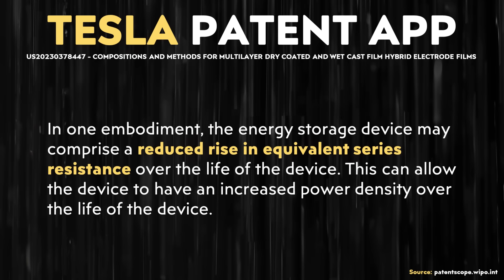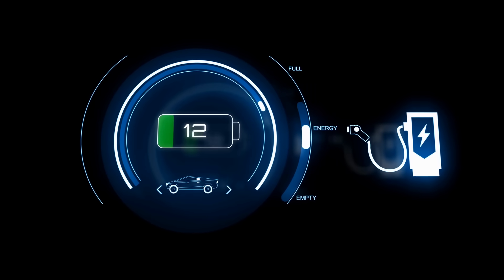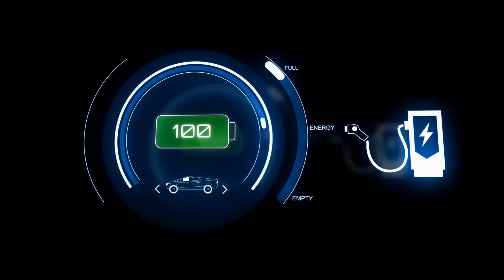What are the benefits of this new multi-layer hybrid technology? It is described as leading to a reduced rise in equivalent series resistance and an increased power density. Lower equivalent series resistance combined with higher power density leads to faster charging performance — a high power density means not only a high discharge power rate but also a high charge rate. Reduced resistance during charging also means the battery creates less heat, which is one of the limiting factors that holds back a battery from charging very fast, since excessive heat forces the BMS to throttle charging power.